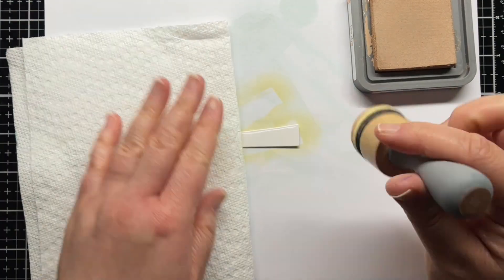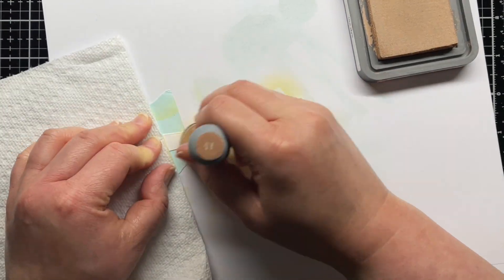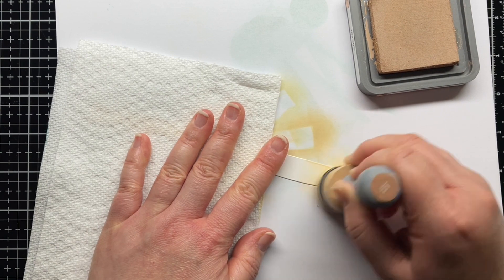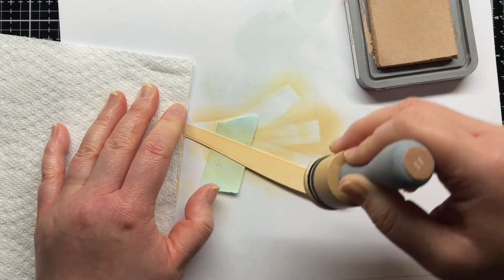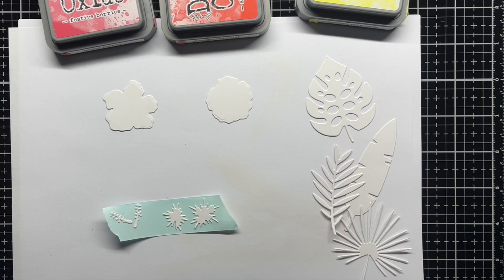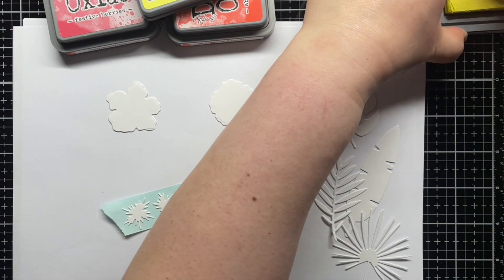Next I blended Tea Dye onto two of the sand layers and die-cut gold glitter cardstock for some sparkly contrast in the third layer. Then I set those pieces aside to dry and die-cut the Tropical Bouquet dies from Strathmore Bristol Smooth cardstock.